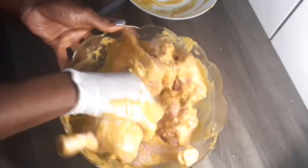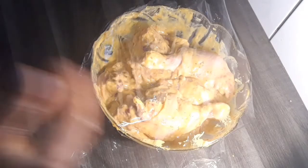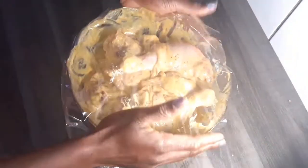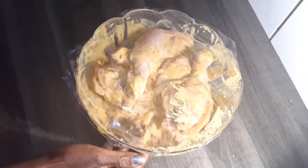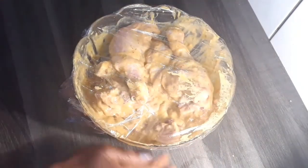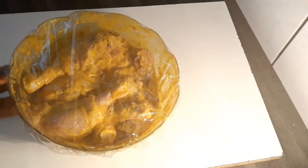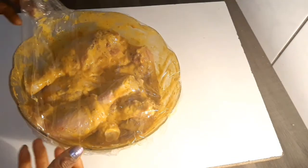After mixing, I'm going to place it in the fridge. I like to marinate for about two hours. The chicken is now all marinated — I'm now going to place it in the baking tray.